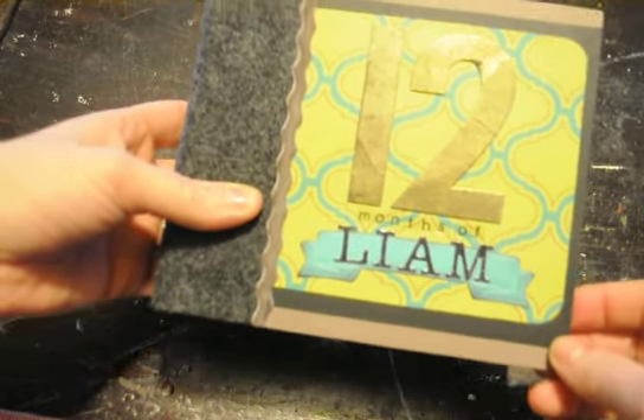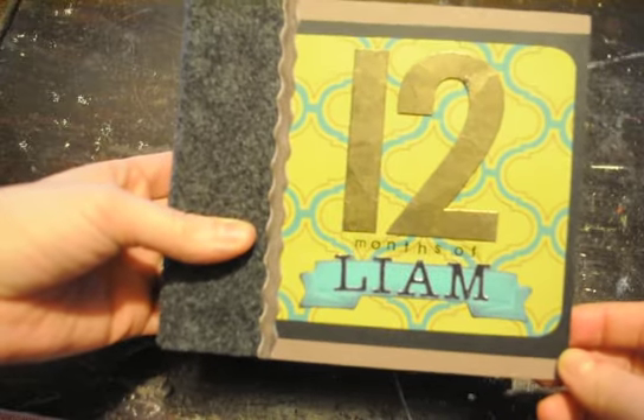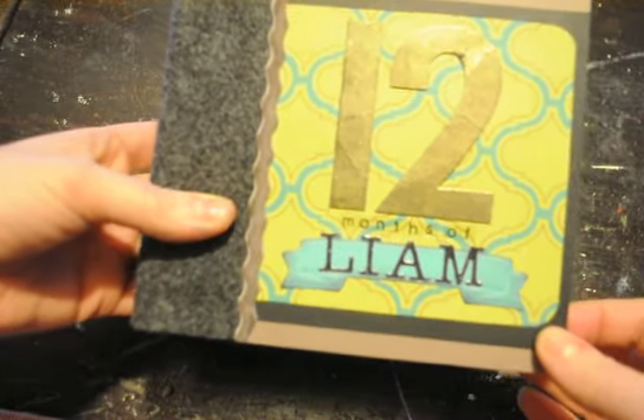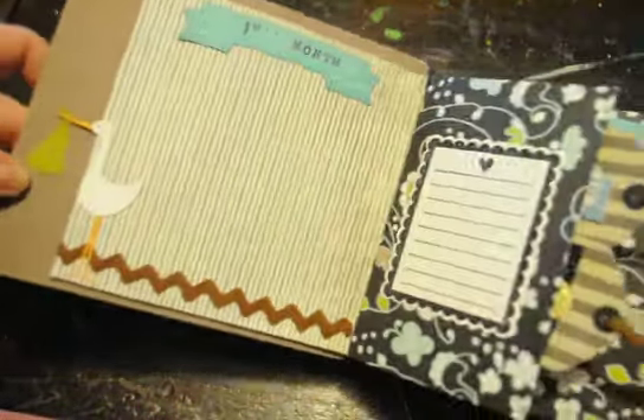I am not good with remembering all the names and stuff of paper companies, so I apologize for that. But I just wanted to share the album because I worked really hard on it, and it turned out pretty good, I think.